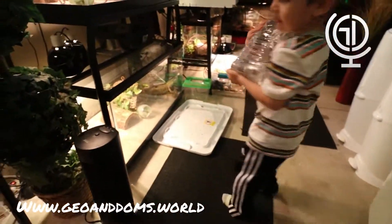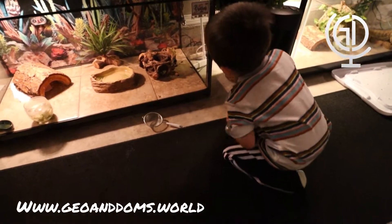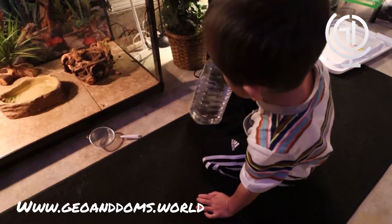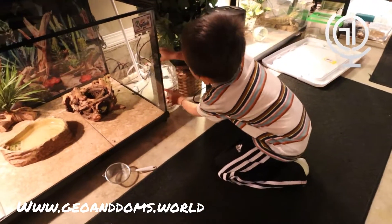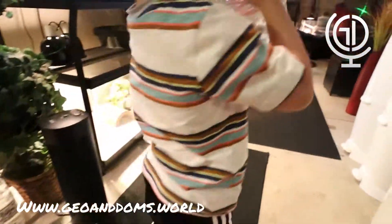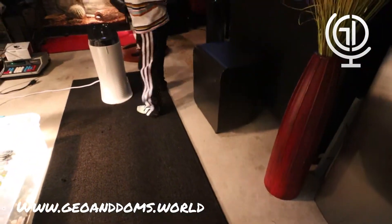We'll put this one right here. We put them everywhere so that water is within reach, and we have to refill the water bowls. Good job, Gio. We can put that one right here — right here, baby, behind you. Good job.